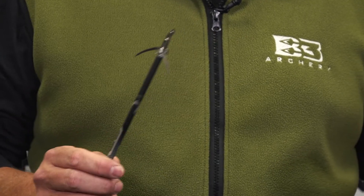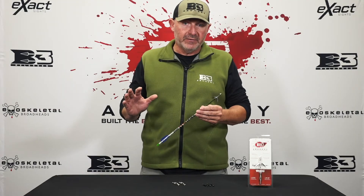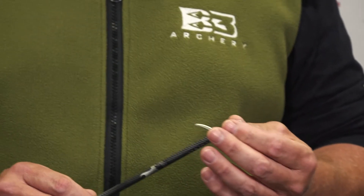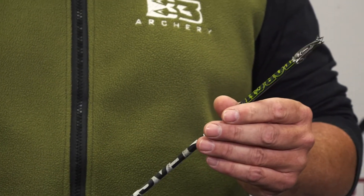Today we're talking about the 2021 Meg Head — my personal favorite. Three blade, over two inches of cutting diameter. It's a great broadhead. All stainless steel, patented design. It's very simple: no o-rings, no shock collars. You close the blades and lock them into place — machined all in one process.